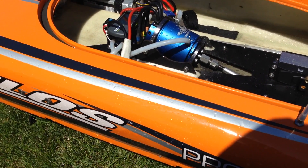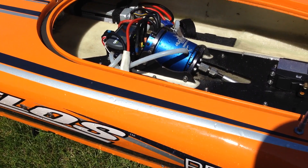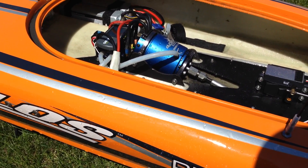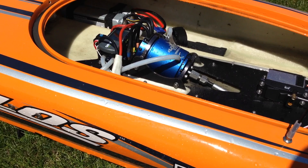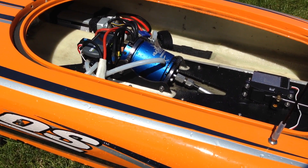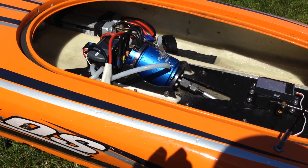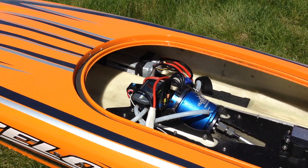I just go off the fact that with the 1914 prop, the speed controller doesn't cut out at all. And with this prop, the speed controller cut out once on this run already. So, run this prop at your own risk. Thanks for watchin'.